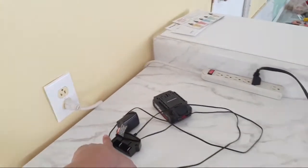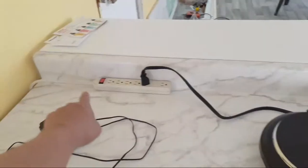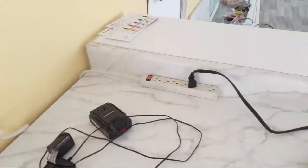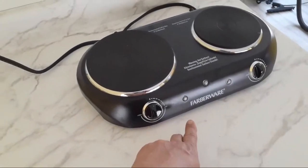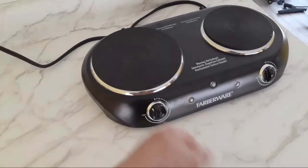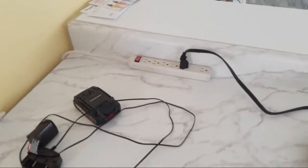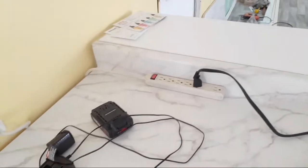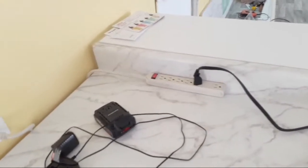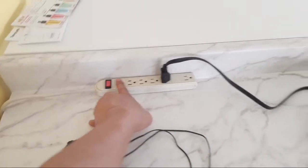I did use a multi-plug extension cord here, even though you're not supposed to for these heaters, so I can turn it off. Otherwise it stays on. A lot of electronic devices when you turn them off they're still drawing what's called phantom power. With a hard switch, when you flip it off it's completely off.